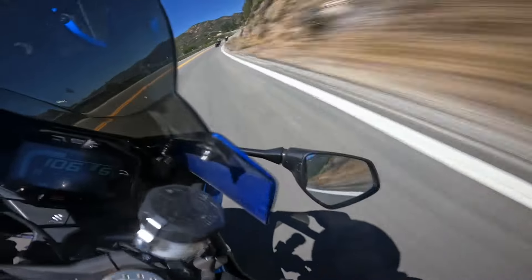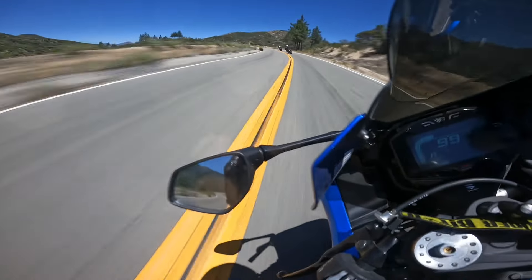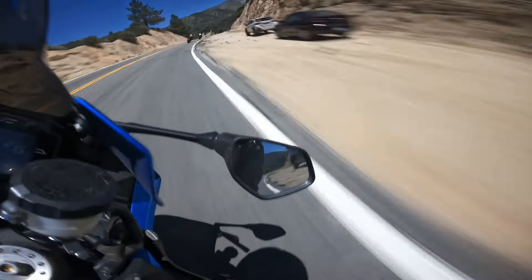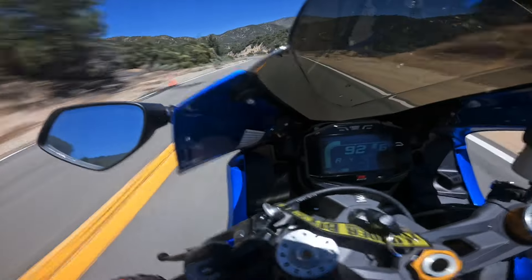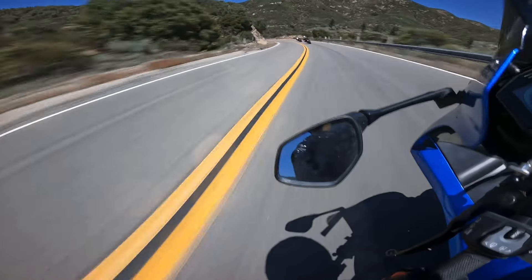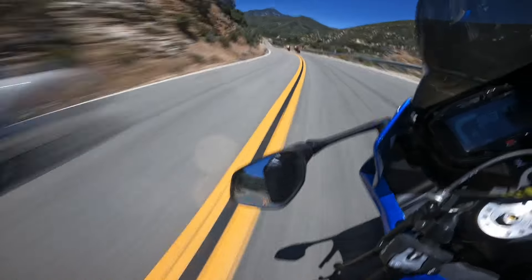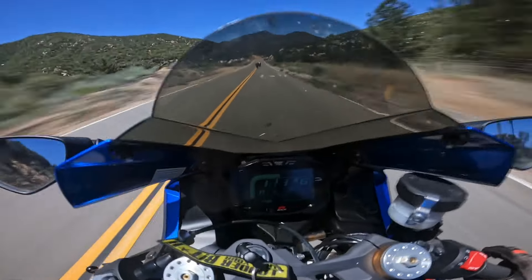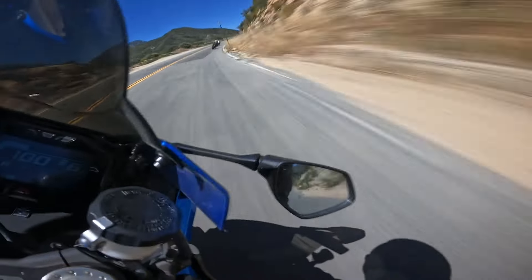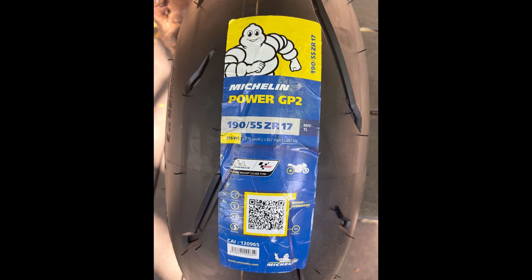As you can see, we're running at a pretty good pace here and zero drama from the tires at all. The nice thing about running this combo is that I'm getting almost double the mileage out of the rear GP2 than I would out of the Cup 2. So unless you're really ripping like my friend Gary on a 200 horsepower S1000RR, I would highly recommend the GP2, because I'm getting about 2000 miles both out of front and rear of the tires. So there you go. Enjoy.